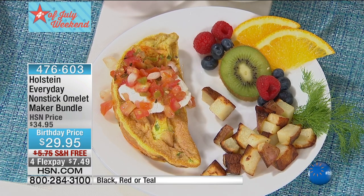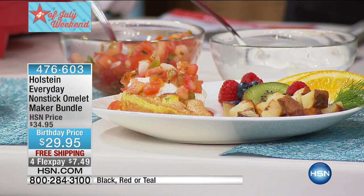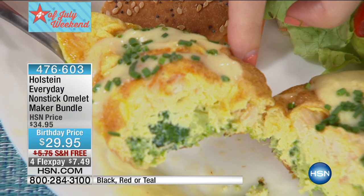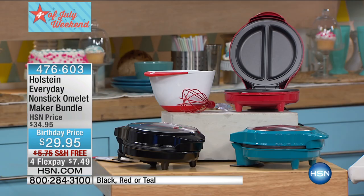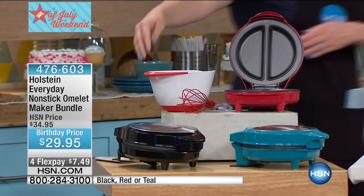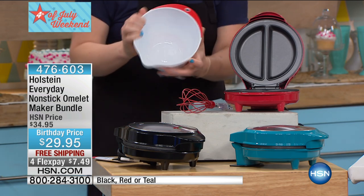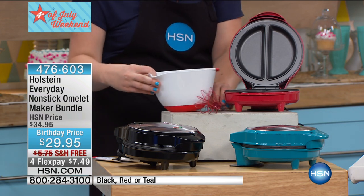It could not be easier. Look at the breakfast, look at the brunch. I love to have a breakfast for dinner sometimes. You can even make different fun little things in here for the kids. You also get the bowl and the whisk included. Red is already the most limited — we've only got about 3,000 of these to go around. We also have it in teal and black. You're getting the bowl with a silicone base and silicone handle, plus little measurements on the side. And look how pretty the whisk is — just a fun extra included.